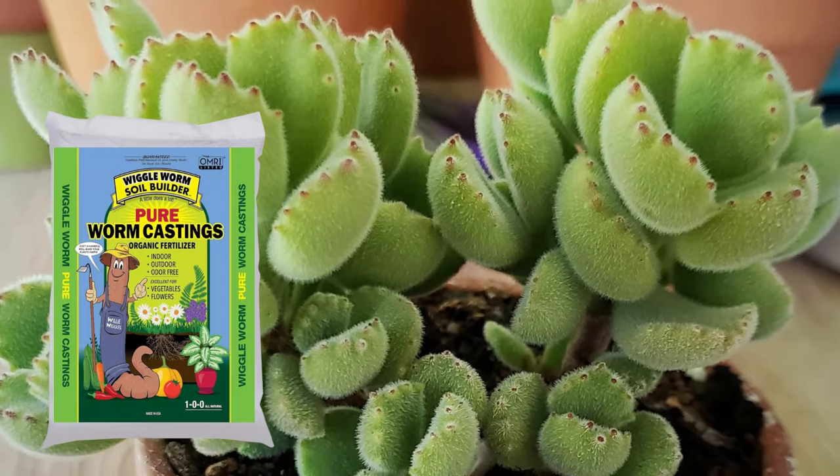As far as fertilizers go, lightly fertilize your bear's paw in spring and summer about twice a month. I like to use a succulent or cactus fertilizer and dilute to half strength. Hold off on fertilizing in the winter months. In addition to the fish water mentioned earlier, the plant will also benefit from worm castings.